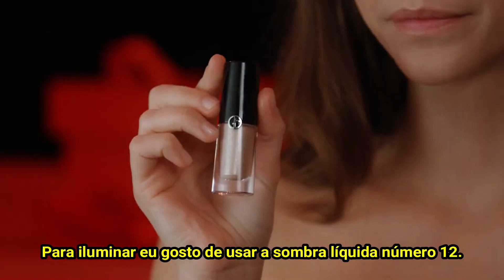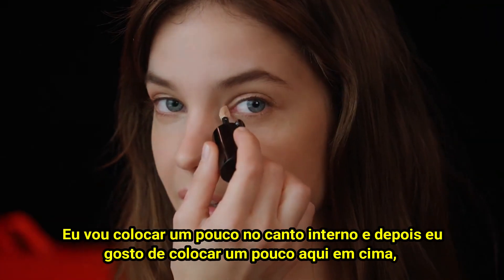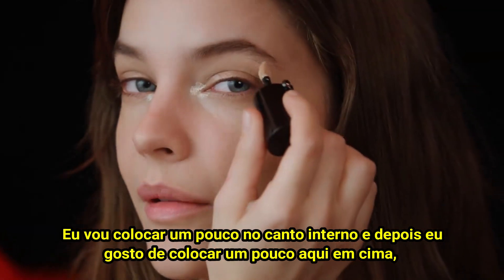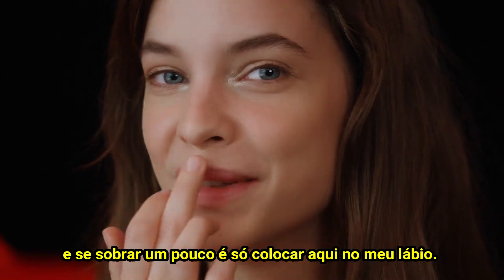For highlight, I like to use eye tint number 12. I'm going to put a little in the inner corner and then a little up here. And if there is a little left over, just put it here on my lip.